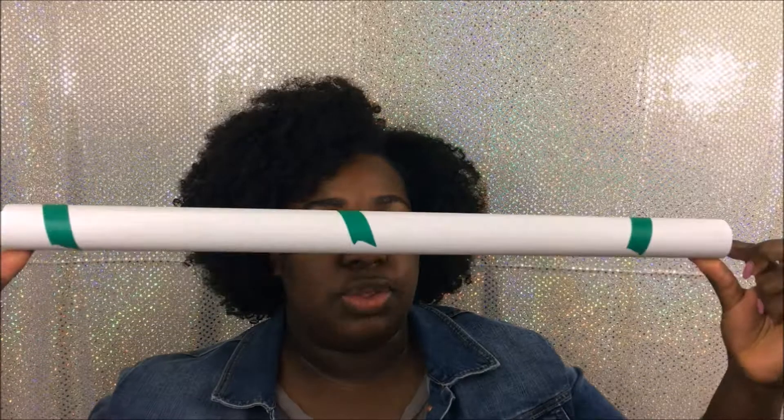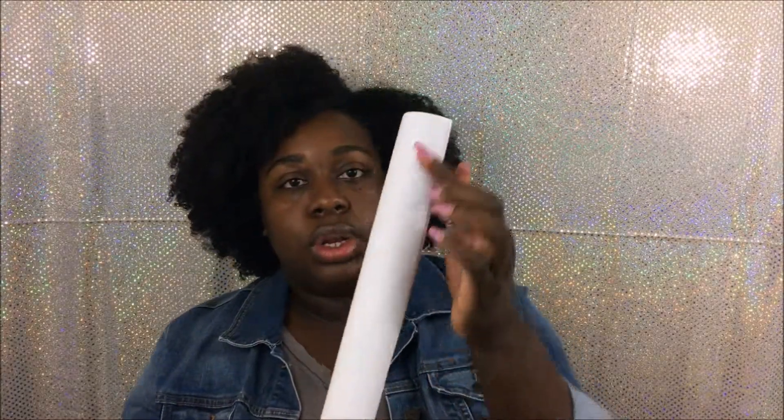This is what it comes looking like - oh it feels great, it feels really really good! They have taped the order details and all that stuff on it, so I'm just gonna take this off. It has three pieces of tape to get off. Got the green tape off and it doesn't ruin the texture of the backdrops.